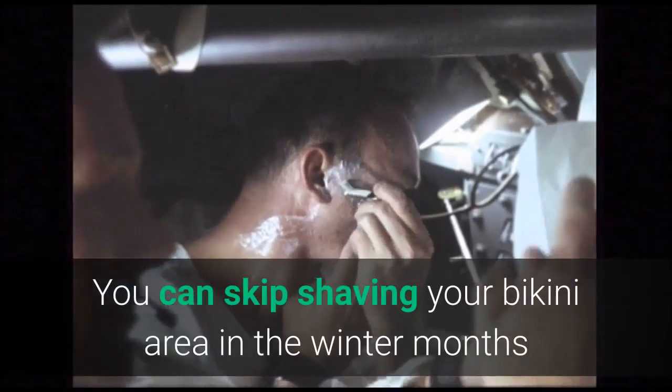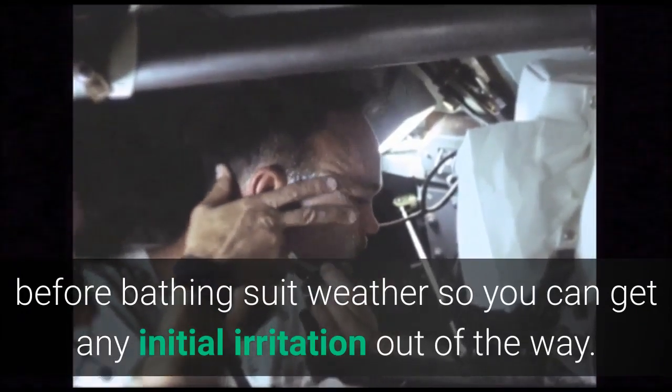You can skip shaving your bikini area in the winter months if you like, but be sure to start back again before bathing suit weather so you can get any initial irritation out of the way.